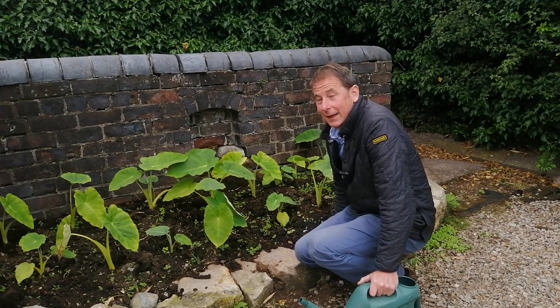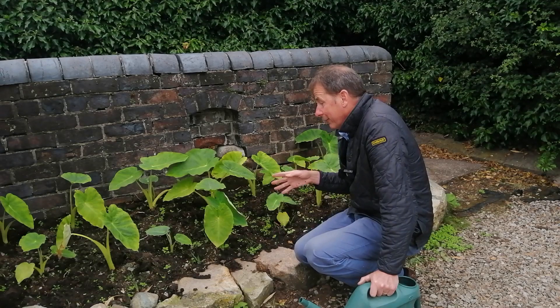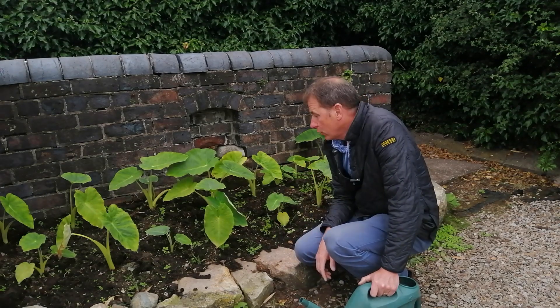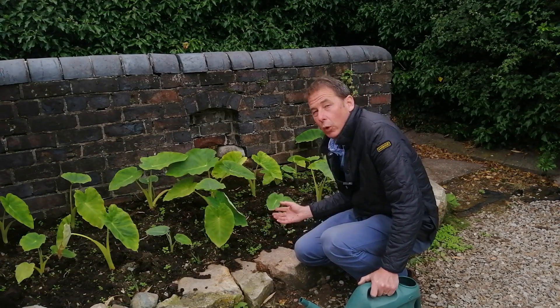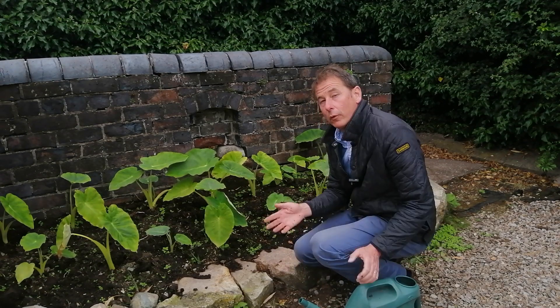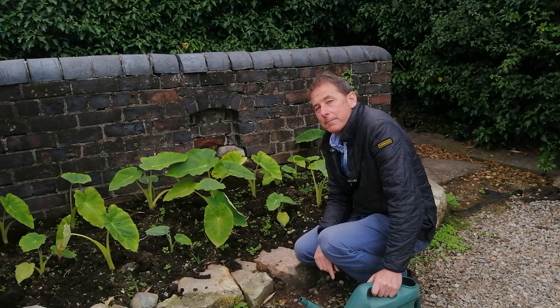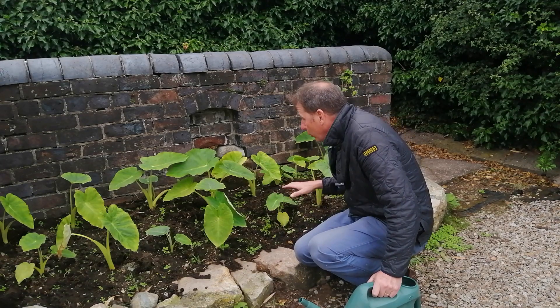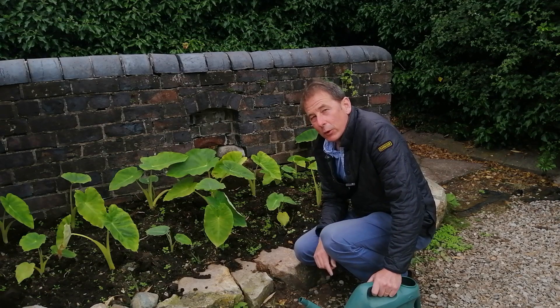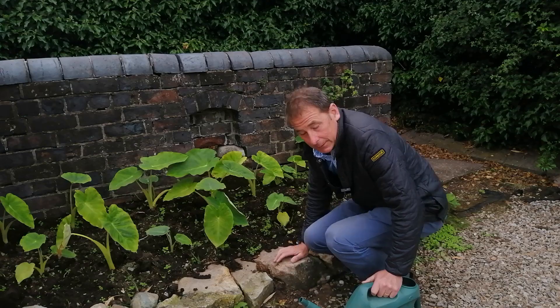Always plan ahead. These colocasia are moisture-loving plants — they love to have their feet in wet ground. So before I planted them, I dug all the soil out and lined the hole with old compost bags so that the water sits in the soil rather than draining away. I also dug a lot of organic matter into the soil, which helps to retain the moisture, and I've planted them in the shade.